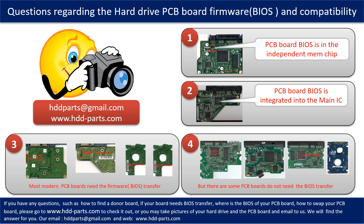If you have any questions — such as how to find a donor board, if your board needs to do the BIOS transfer, where is the BIOS of your PCB board, or how to swap your PCB board — please go to www.hdd-parts.com to check it out. Or you may take pictures of your hard drive and the PCB board and email to us. We will give you the correct answer.